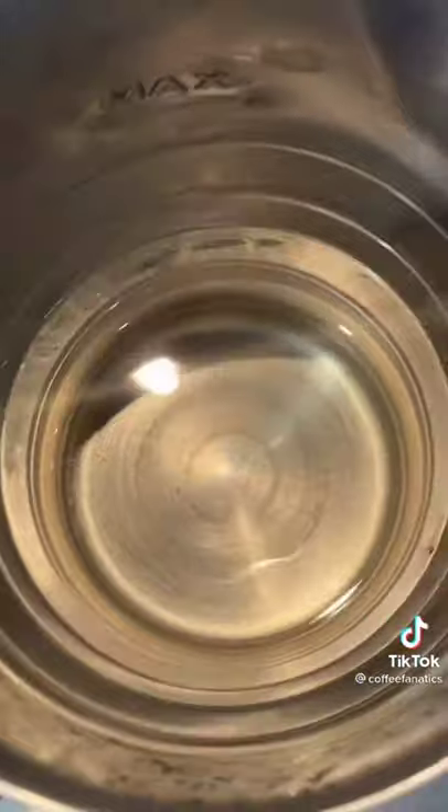First thing we're going to do is take 13 pumps of vanilla. If you notice, it's already in here — I realized partway through, like, crap, I can make a video. So shout out to me and my ADHD.